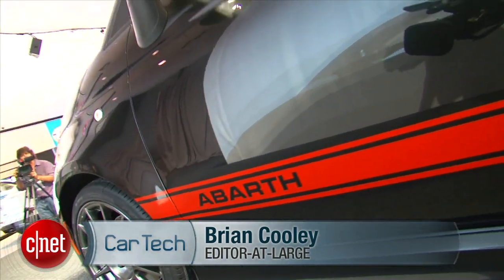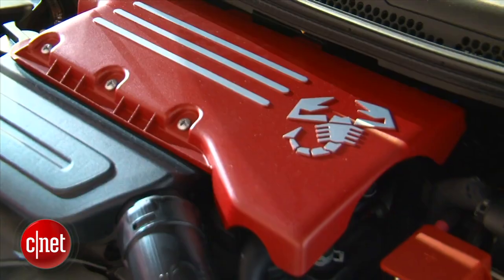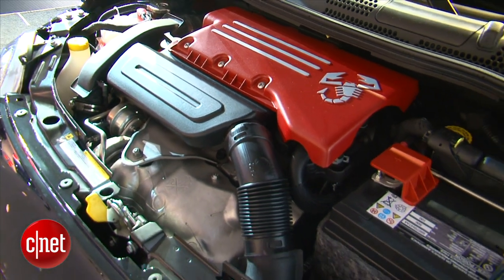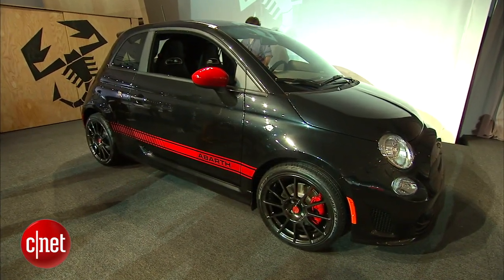So enter the Fiat 500 Abarth with a turbo 1.4-liter multi-air engine — 160 horsepower, up from 101, and 170 foot-pounds of torque. That's the same as you get in a Civic SI, but it has an engine a full liter bigger and outweighs the Fiat by 500 pounds.